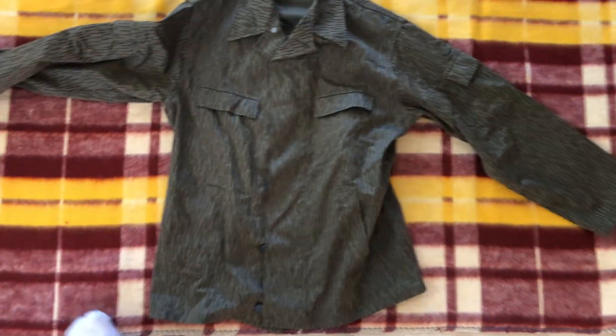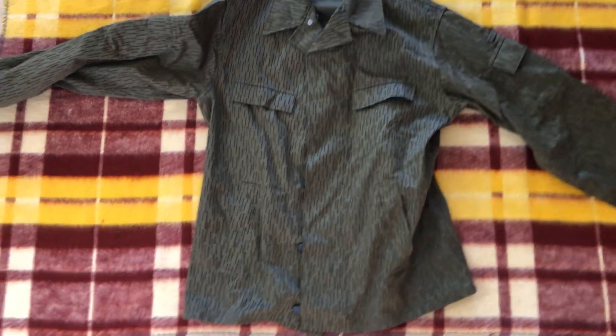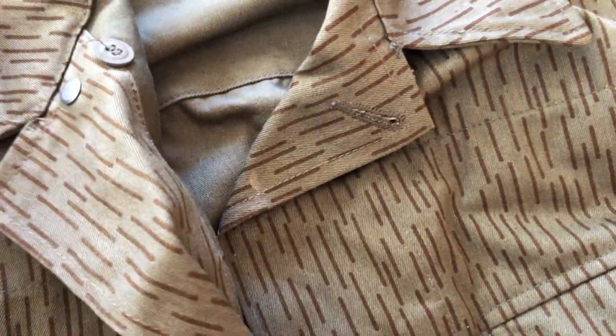Basically, this thing is pretty much a bog standard uniform, with the only real changes being the metal buttons — and that's pretty cool. There's also one up here by the collar. Flipping it over to the back — pretty standard, nothing really changed.